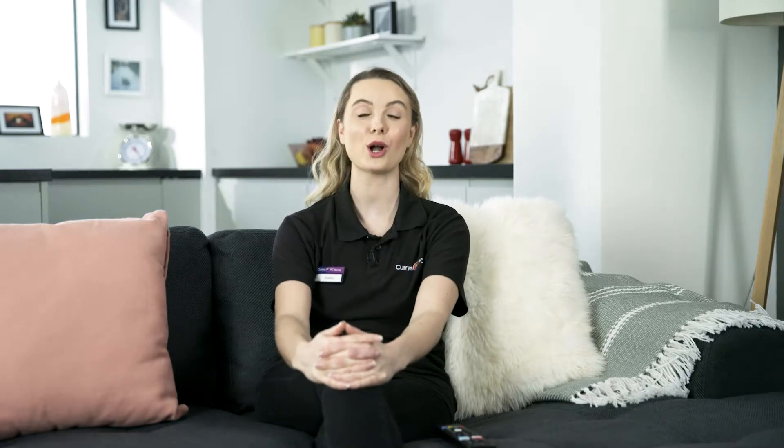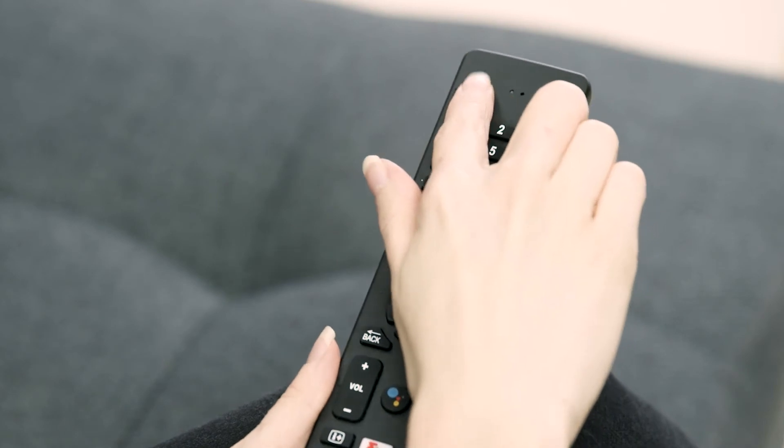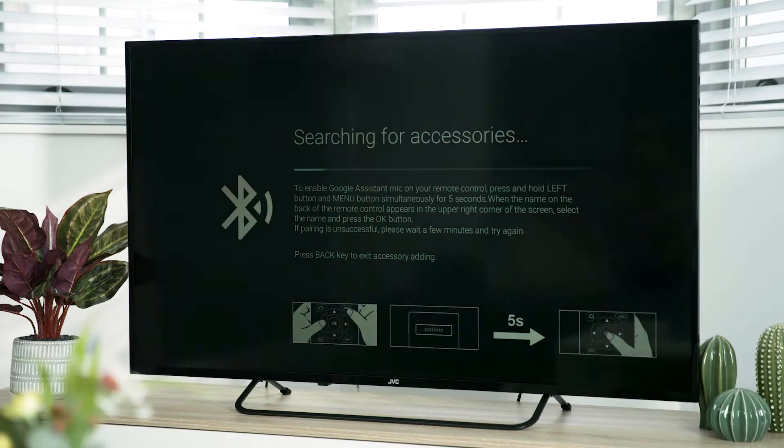Now plug the TV into the mains and switch it on. Your TV is now in standby mode. Press the power button on your remote and the LED indicator will start to flash for a couple of seconds and then it will switch on.